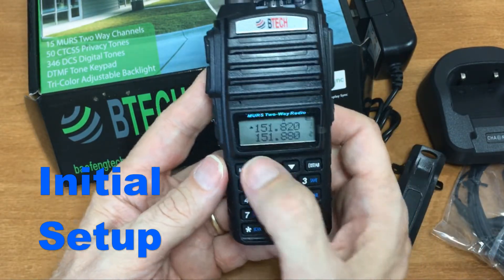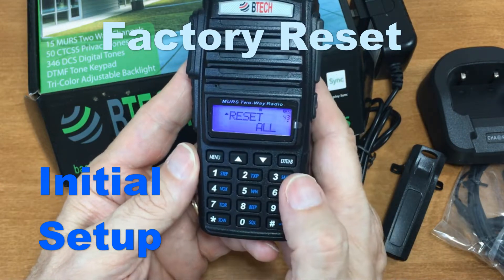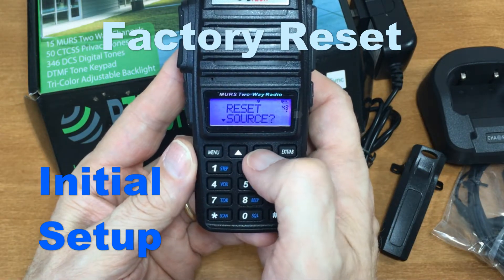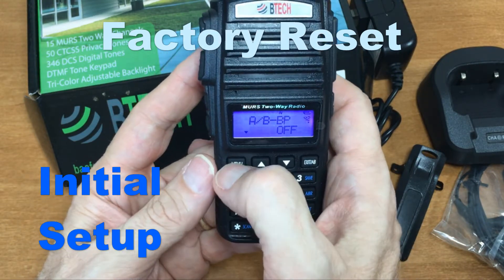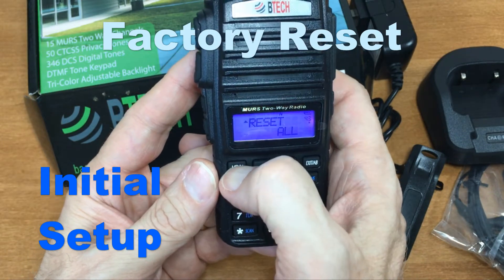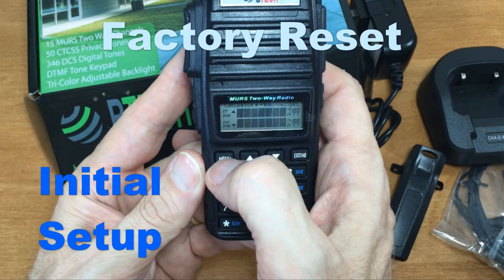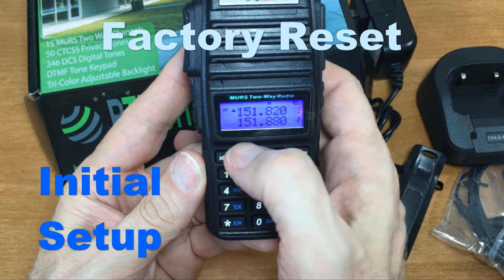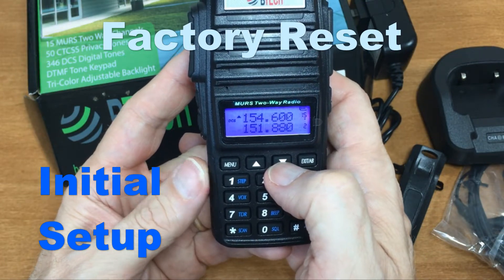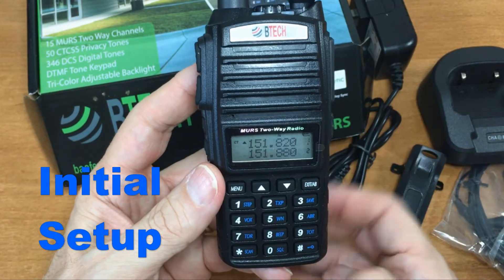Now, if you get confused, go to menu, press zero, go down to 'Reset All' and select it. Coming back to menu zero, go down one — and you'll see I'm on channel one and my CTCSS has been set to 1-5. So I need to go through and change those out, at least for the first five channels.